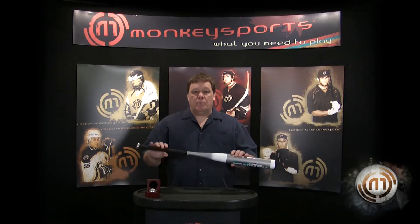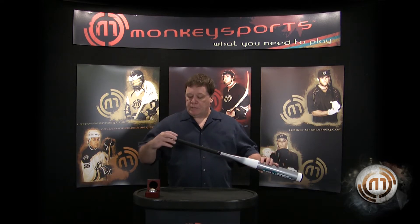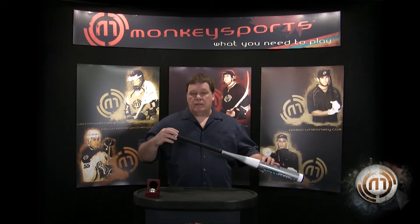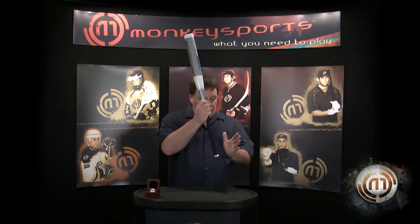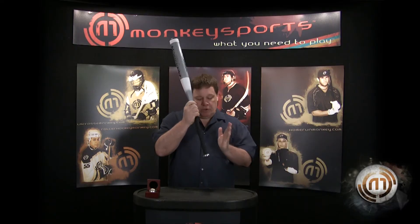We've tried several different iterations, and what we ended up with was this nice, smooth, rounded knob that has no ridges, and it's small enough to fit right here and close nicely and comfortably over the whole knob.